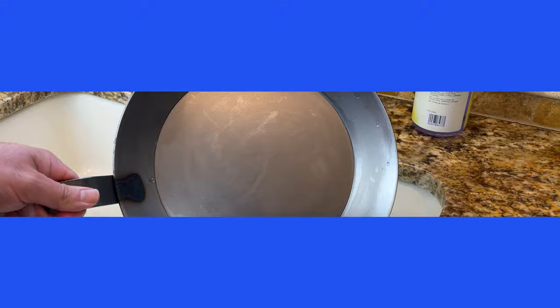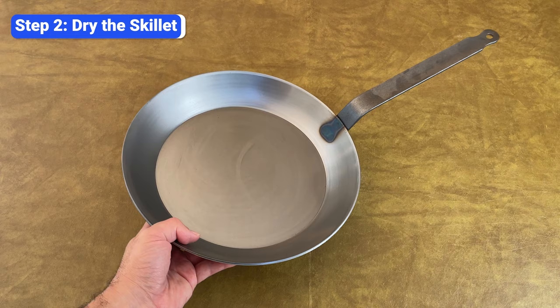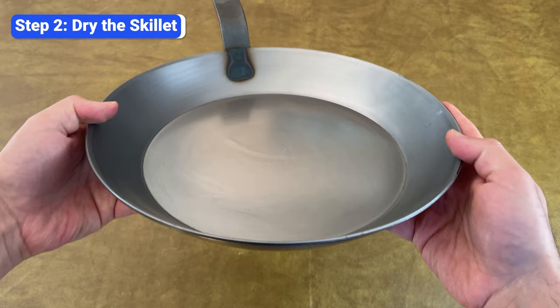The next step is to dry the skillet completely. Wipe it down really well with a towel, then put it upside down in the oven preheated at 250 degrees for 10 minutes to evaporate the rest of the moisture. You can also heat it on the stove for a few minutes. Even if your skillet looks dry after wiping it with a towel, I highly recommend heating it, because even the tiniest amount of moisture can prevent the oil from adhering to the carbon steel. Plus, it's easier to spread a thin layer of oil on a warm pan.